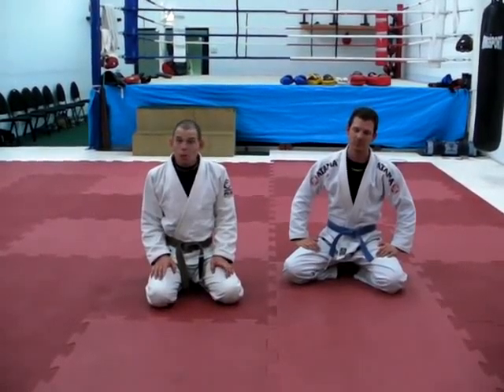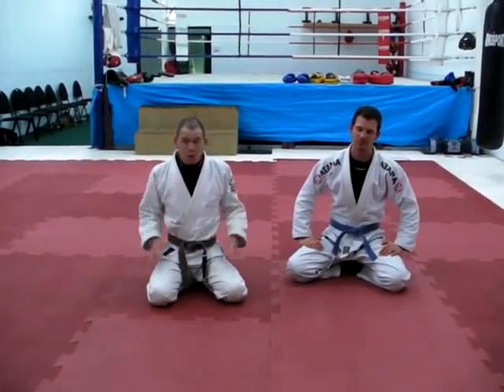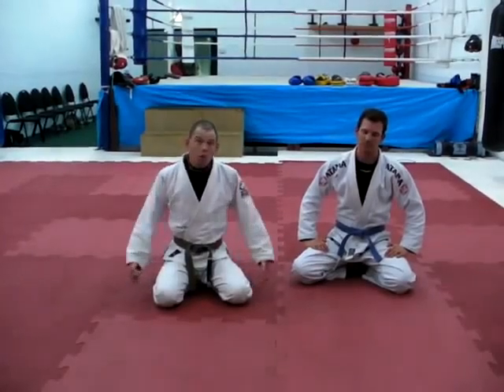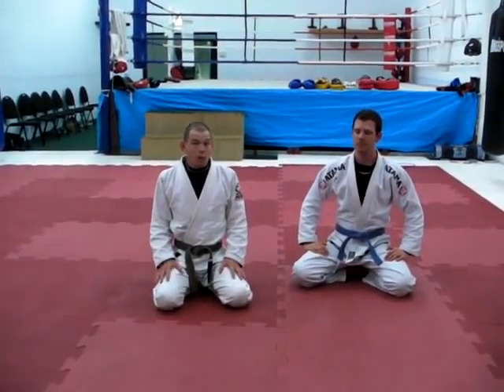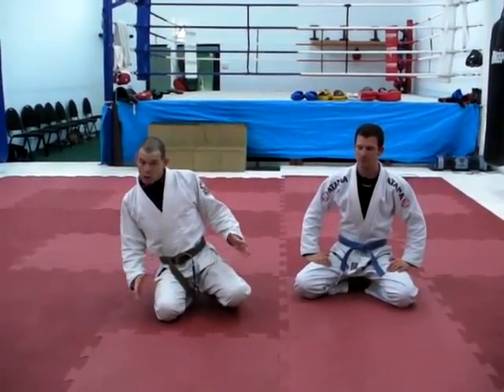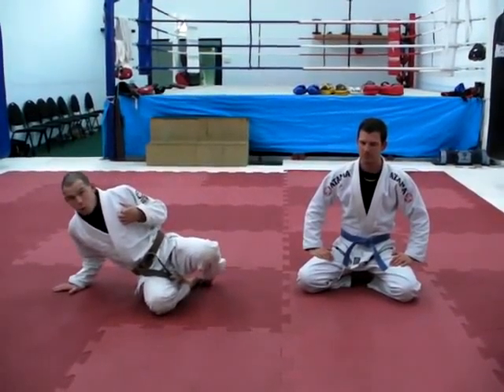Today we're going to go over some of the basic principles behind getting sweeps working. Here I am in my base. If we draw a circle around where I contact the floor and my upper body and my head are inside that circle, I'm stable, I'm in balance. Once my head moves to the edge of that circle, I start getting off balance. A little bit of a push will make me fall.